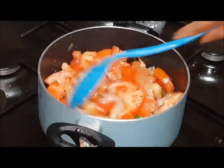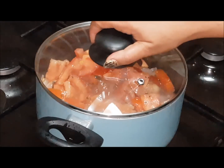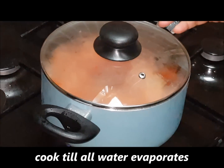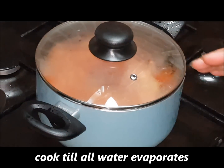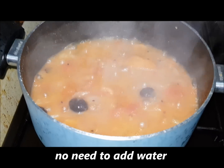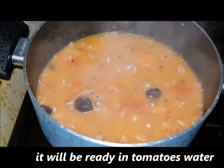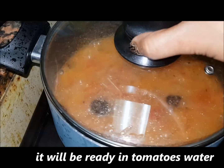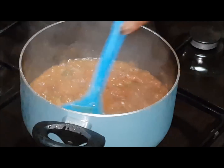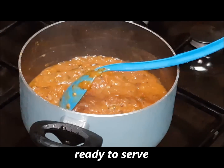We will mix all the ingredients together. Now we will cover it and leave it until the tomatoes are soft, then mix it with sugar and vinegar. Now the tomatoes are ready to cook.